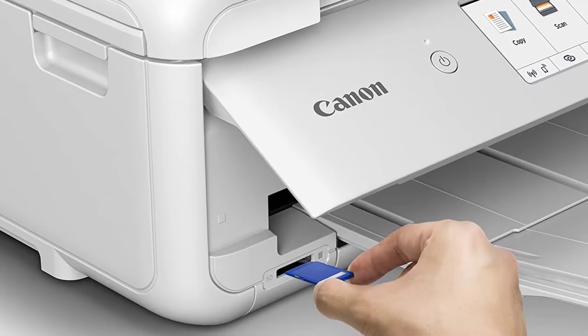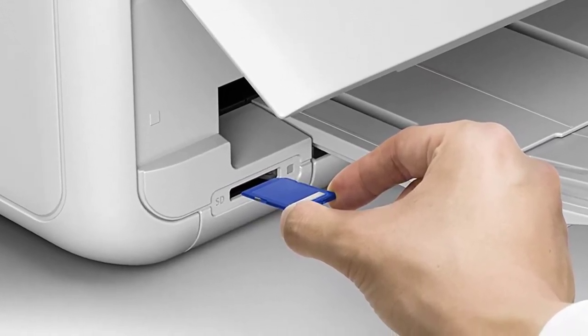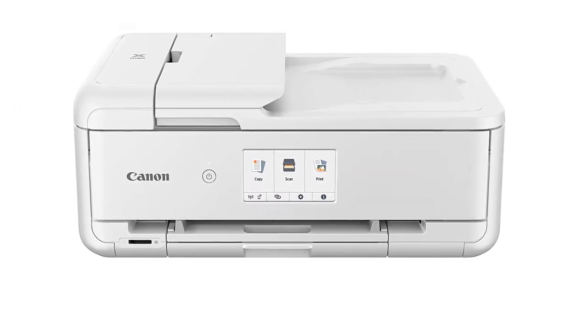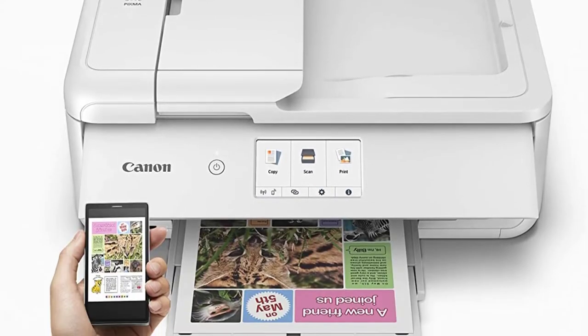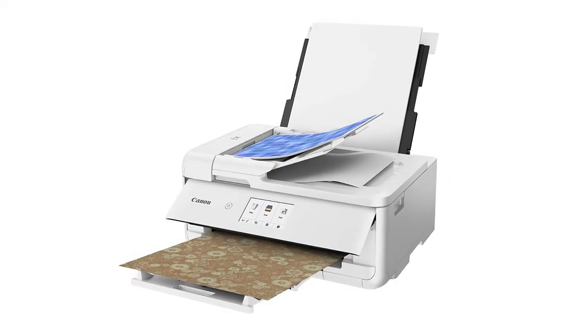The TS9521C incorporates an auto-document feeder, which significantly reduces human work. The printer has a dual-tray system, each with a volume of 100 sheets, which may be an issue for customers who regularly print images. The TS9521C can print on a wide range of media, making it an ideal Canon PIXMA crafting printer.